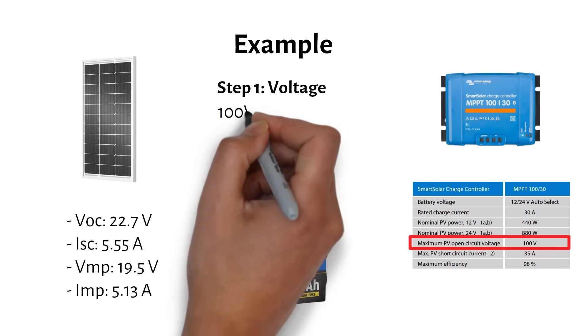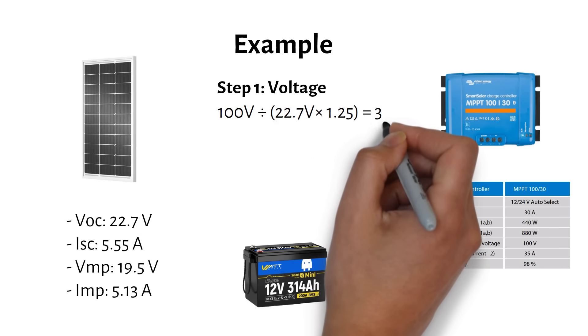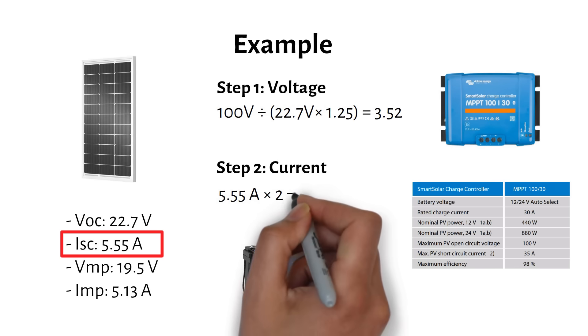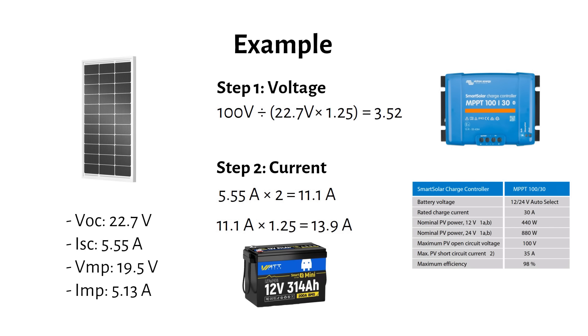100V divided by VOC of 22.7V times 1.25 equals 3.52, so we can have a maximum of 3 panels in series. The second step is to check the current. Each three-panel series string has a short circuit current of 5.55A. With two strings in parallel this becomes 11.1A, and with a 1.25 safety factor we get 13.9A. The datasheet specifies a maximum input current of 35A, so we are well within the limit.